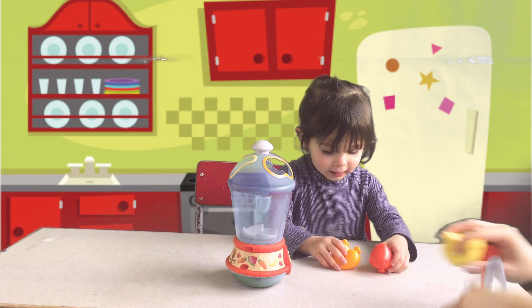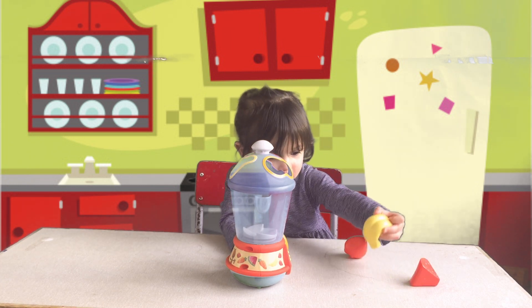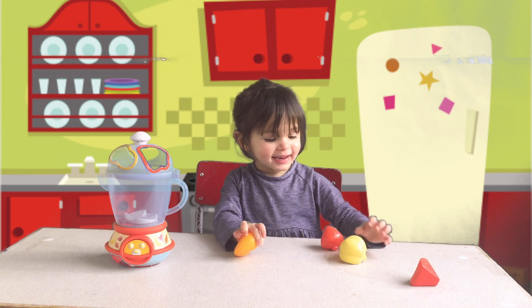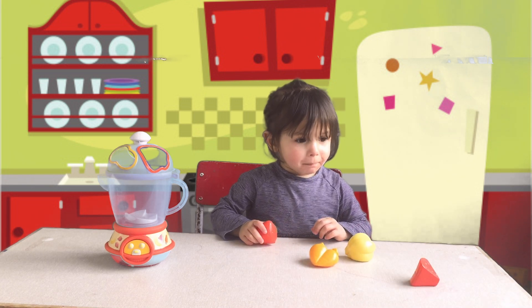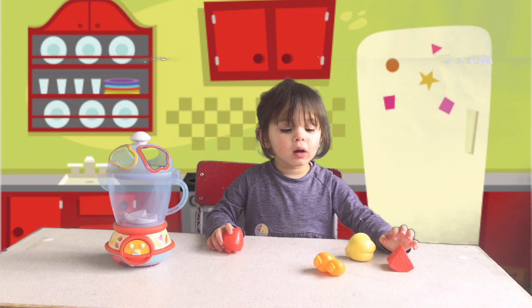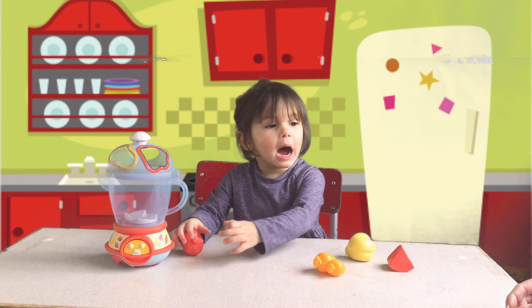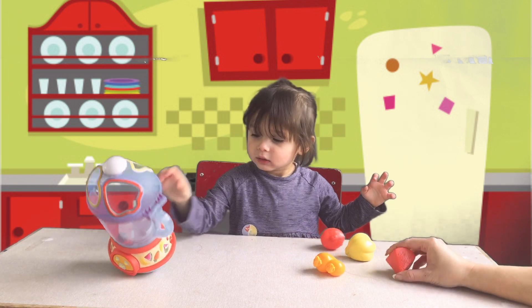So what fruit have you got there, Libby? What's that one? It's bananas. And what colour are they? They're yellow. And what's this one? Carrots. And what colour are carrots? Orange. What does it look like? A strawberry. And we've got watermelon.